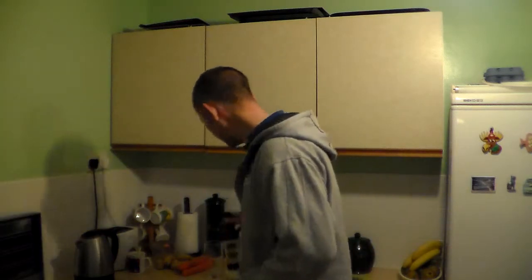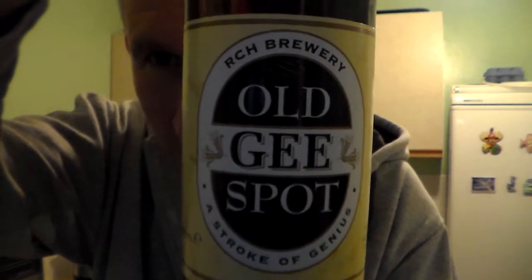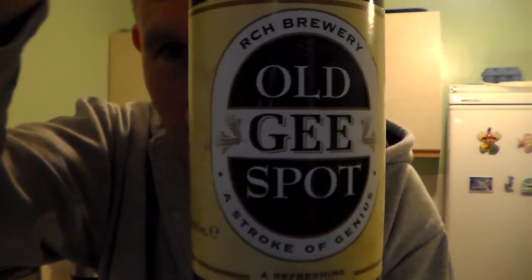Hello and many thanks for joining me, Elvis, for yet another Somerset Reader review. I have got here another beer from the RCH Brewery. It's their Old G-Spot, A Stroke of Genius.